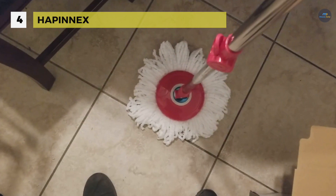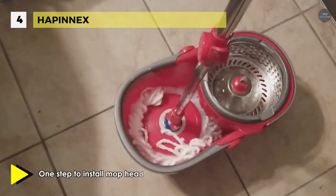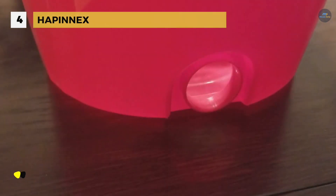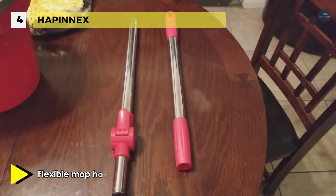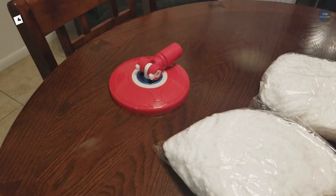Besides, the microfiber mop head is washable and replaceable with a low maintaining cost. Moreover, it has a 304 stainless steel telescopic handle with an adjustable swivel head that rotates up to 360 degrees and is designed for reaching the most difficult to clean spots. It also has a self-balanced bucket, which is self-stabilized in a balanced and horizontal state whenever you pick up or move around the bucket. Another advantage is that its lightweight and sturdy body material satisfies your long usage requirements too.